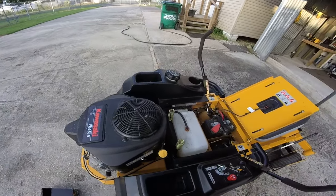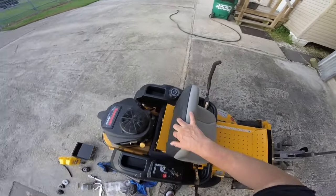Basically, that's it on the oil change. Go ahead and crank it up, and then we'll stop the video.